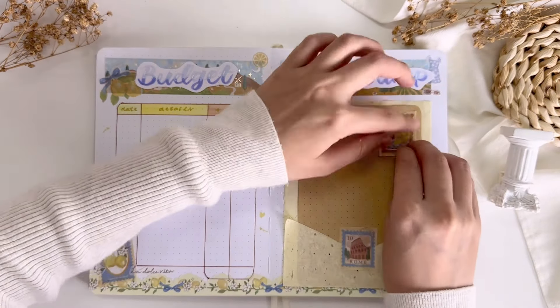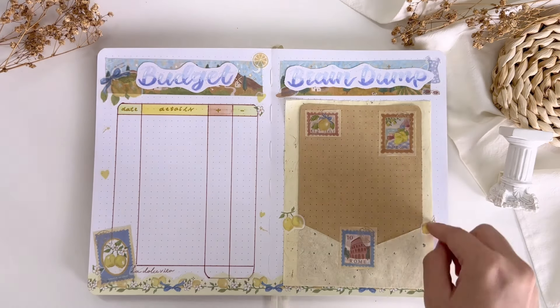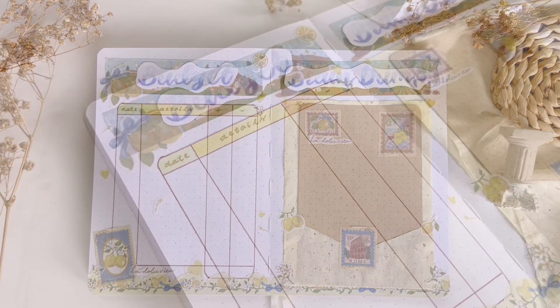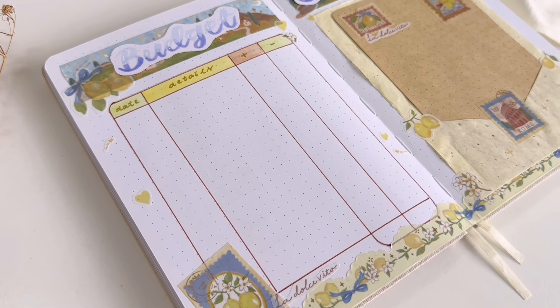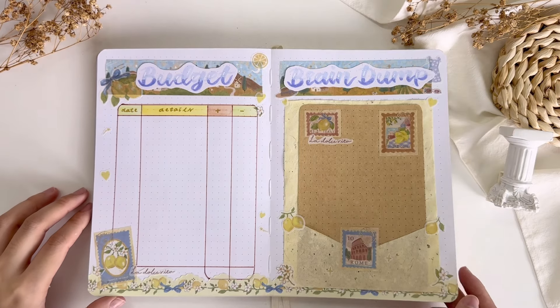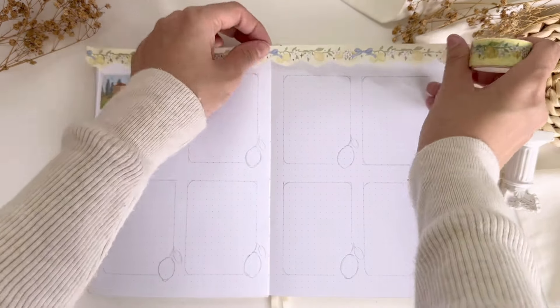Now, the brain dump page! For this month's brain dump page I decided to bring back the letter-style decoration that I used to do back in the days. I'm using a pale yellow scrapbooking paper that coincidentally matches the yellow color in this theme, and then I insert a craft paper as the letter and just decorate it with a row of washi stamps and some washi stickers.